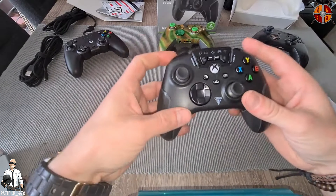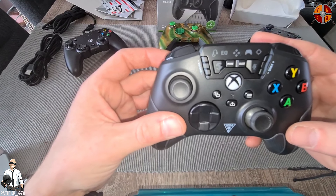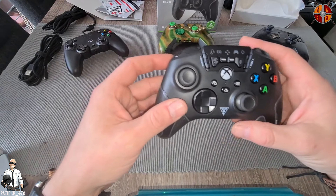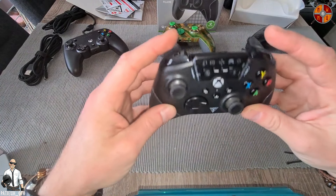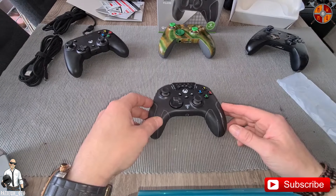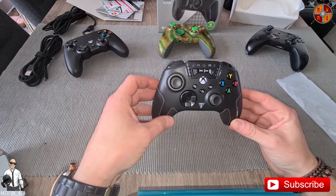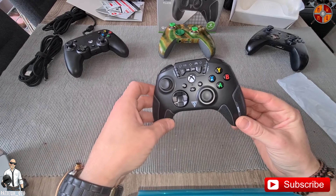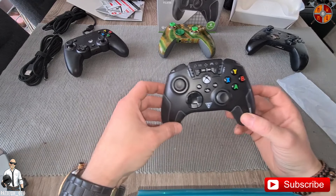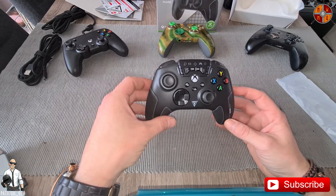It feels pretty nice, and like I said the features on the controller are very nice. Looking forward to using this and seeing how it goes — it feels good. And that was it guys! Hope you have an amazing day, thanks for watching. Make sure to hit that like and subscribe button for more content, and put on the notification bell to stay tuned with every new video or podcast every Wednesday.